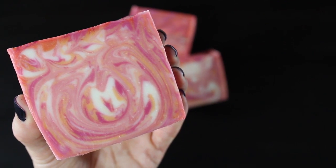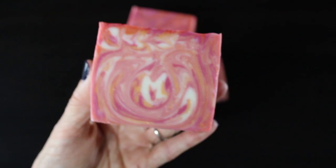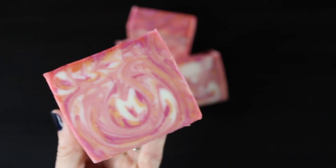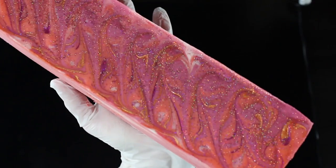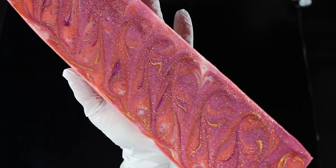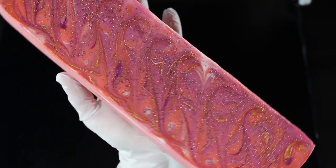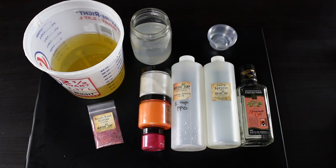Hey guys, welcome back! Today on The Untidy Artist we'll be making cold processed soap. In this tutorial I wanted to show you how I use mica to color my soap and then swirl it all in the same bowl — called the in-the-pot swirl — to get this gorgeous swirl in my soap. It was one of the easier swirls I started out with, and I thought it would be fun to show you how I do it.